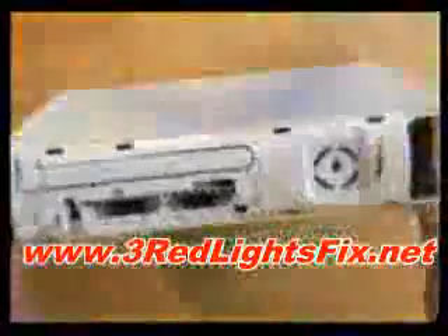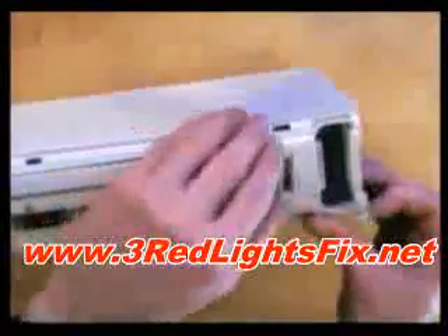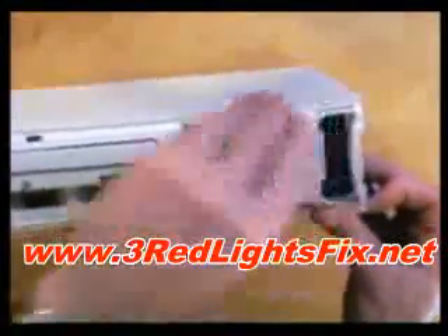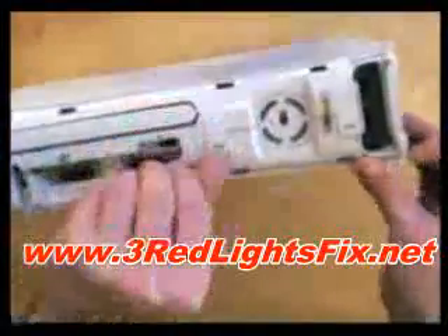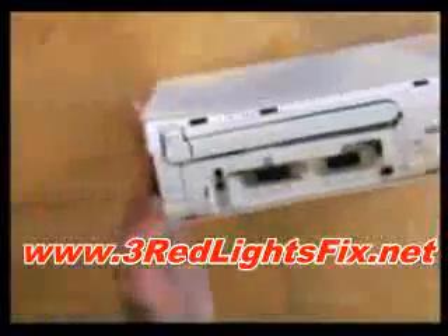And that's the back off. On the front you're just going to pull off like this. There goes your Microsoft warranty.